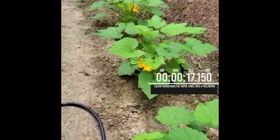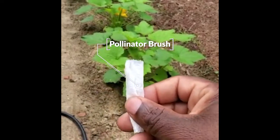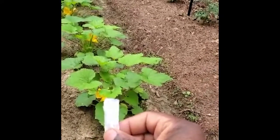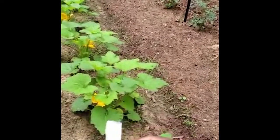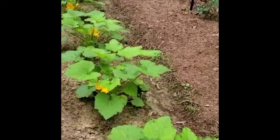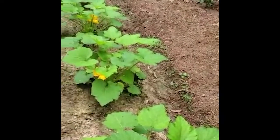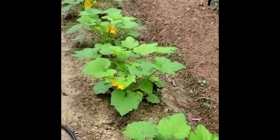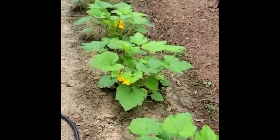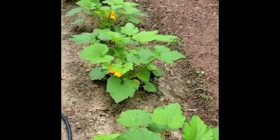With that paper towel I made a little brush or wand. You can use a Q-tip — I forgot to pick some up from the dollar store so I don't have any. What I'm going to do is go to the female and the male plants — there is a difference, you can tell by the flower — and I'm going to pollinate them myself so that I don't lose any early squash and zucchini.